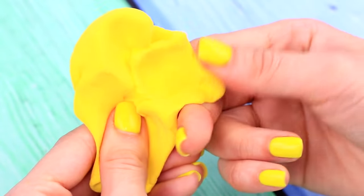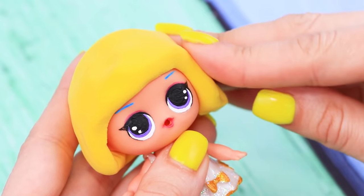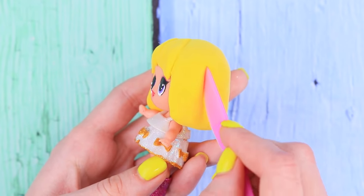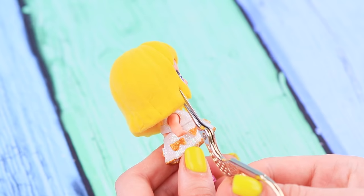Shape yellow light clay into a hat right on the doll's head. Separate bangs and strands of hair with a modeling tool. Make little cuts with scissors.